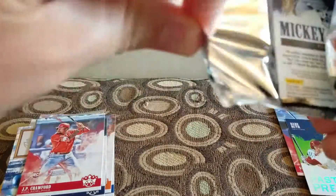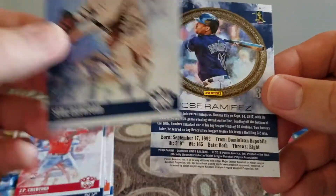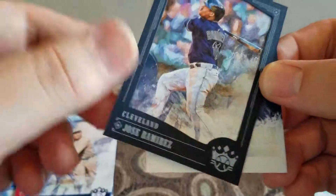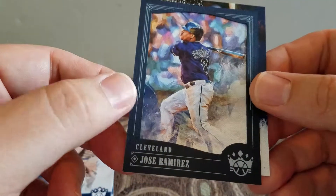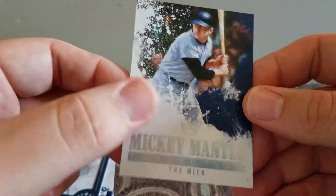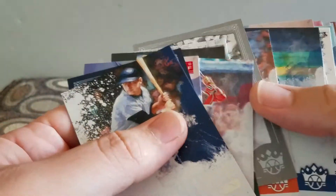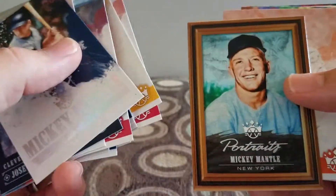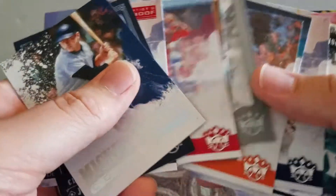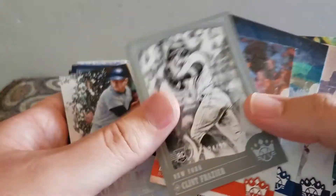Let's see what's in here. That's some kind of Mickey Mantle. Got a Sam Crawford artist proof. A blue frame Jose Ramirez and a Mickey Mantle - The Mick Collection. Pretty cool that they put in Mickey Mantle. So I got one numbered card - the gray Clint Frazier numbered to 99, so that's pretty cool.